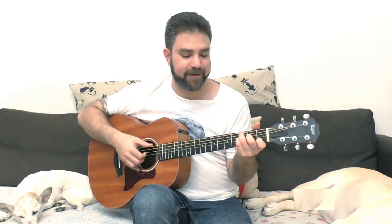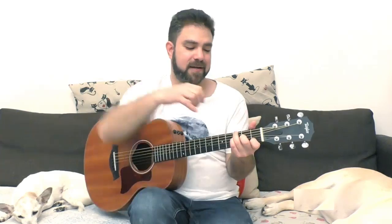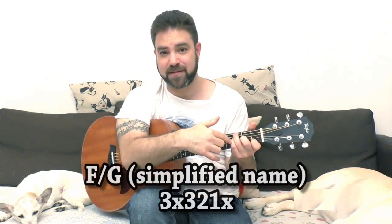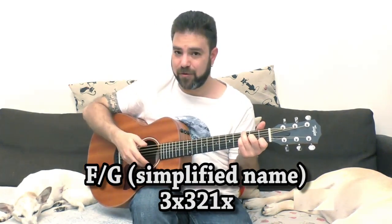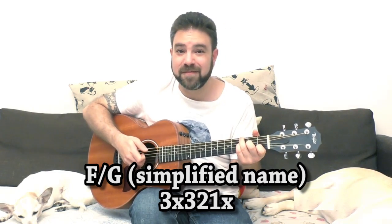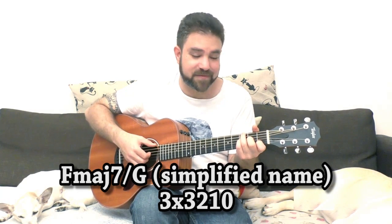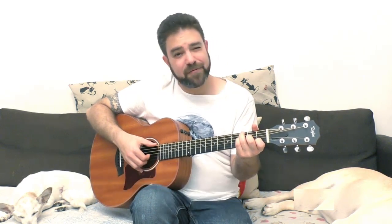Now, before I show you how to play it in different keys, let's see what's going on here, because it's a very interesting chord. It's actually not an F over G chord — this is not an F chord. You're playing one, two, three on strings two, three, and four. You can also play the open E string — you can play the F major seven over G — but it kind of loses the effectiveness. This is the effective chord. If you add an extra note to it, you want to do it as a melody and add that separately.